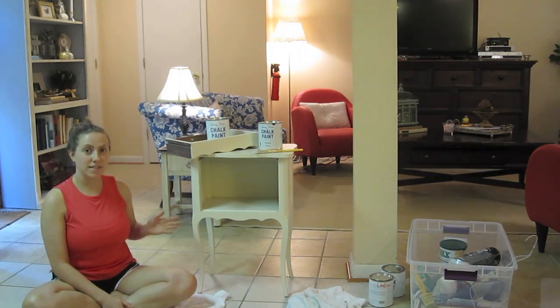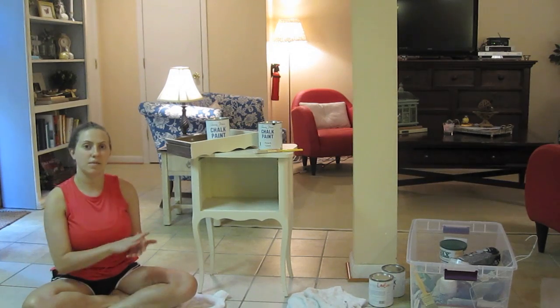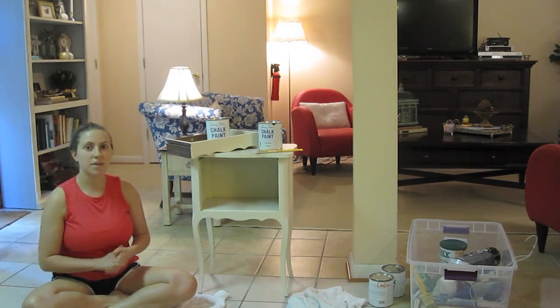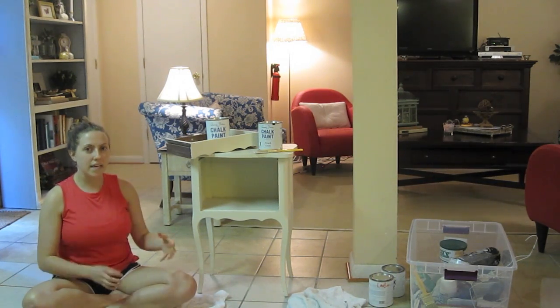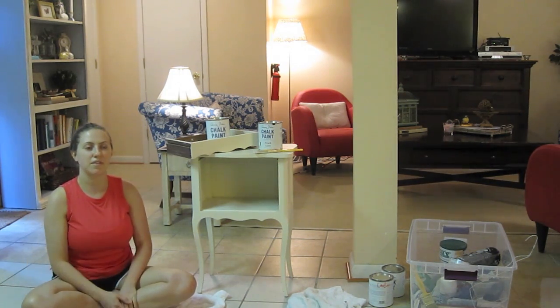I'm going to be painting this bedside table with French linen and doing the inside of the drawer with Louis blue. I wanted to go through each step in a video just to help you out and make you feel like you can do it on your own. It's very easy.